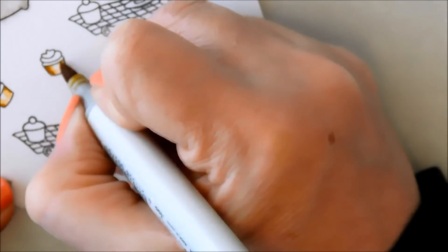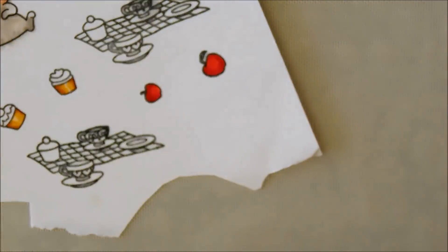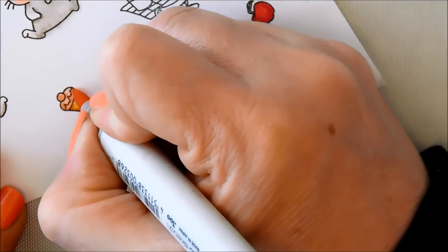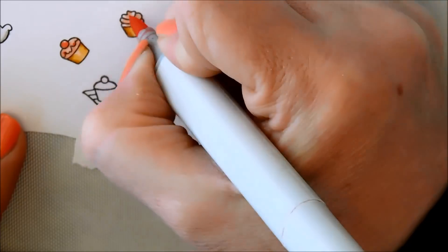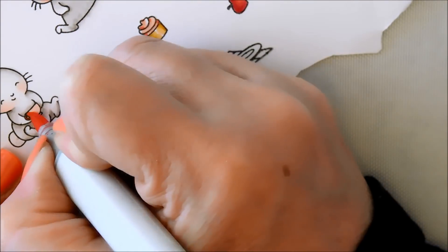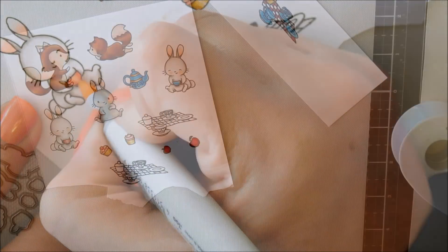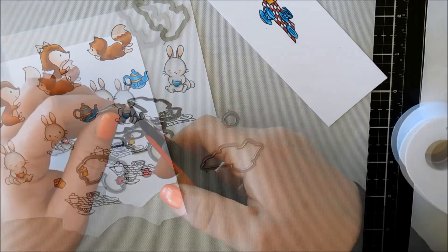I am going to now do the cupcakes — just a little brown here. It's actually sort of a yellow-red that I'm using but it reads as cupcake color to me. And I'll do the icing in some of the pink — the same pinks I was using for the cheeks and the apples. I'll color this teacup those same colors as well.